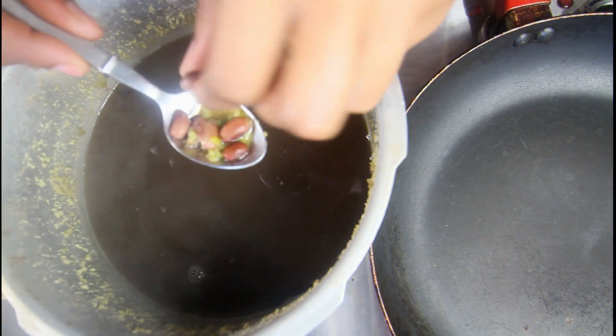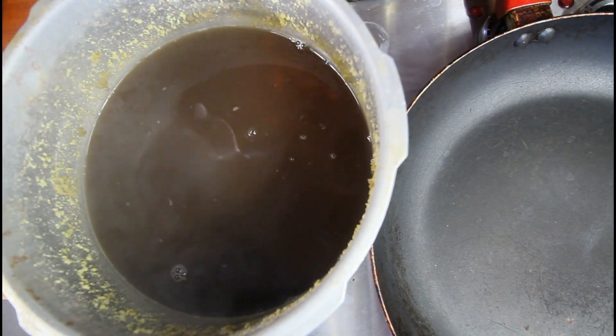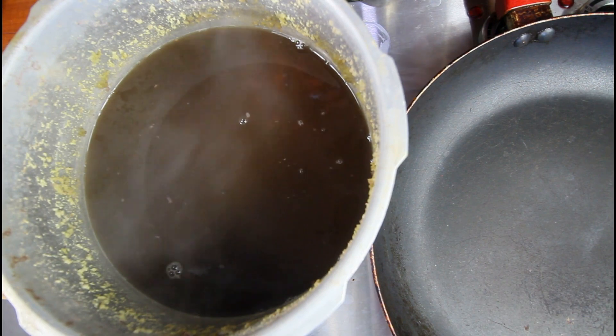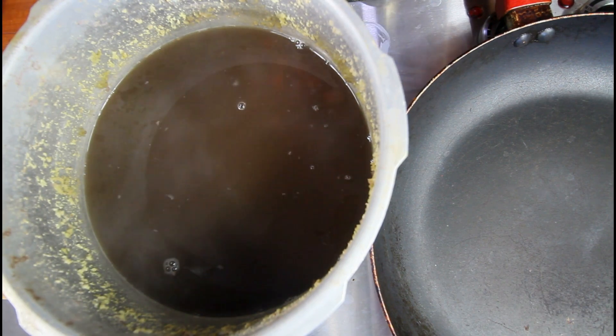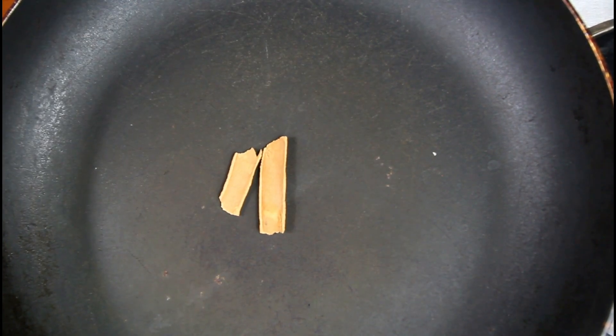This is how our peas is looking — very nice. We're going to remove the peas from the water and reserve the water because we're going to use it a little later.